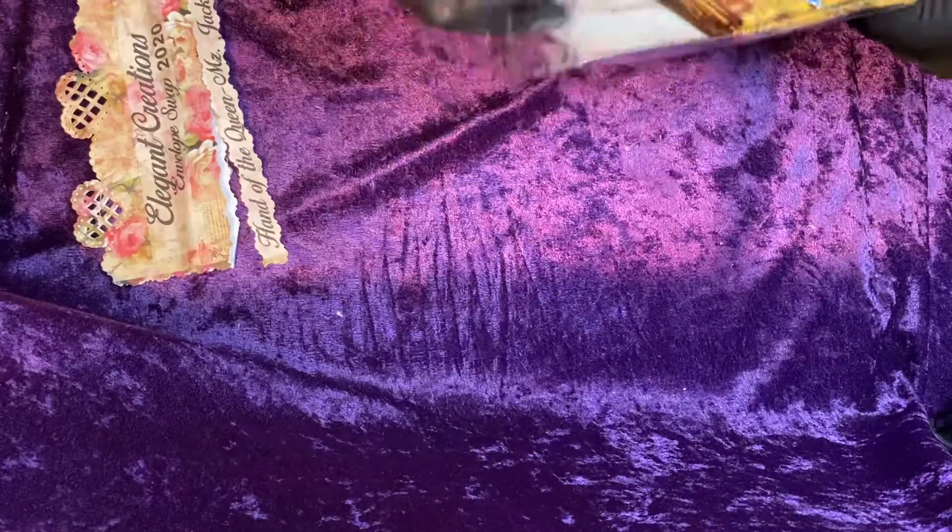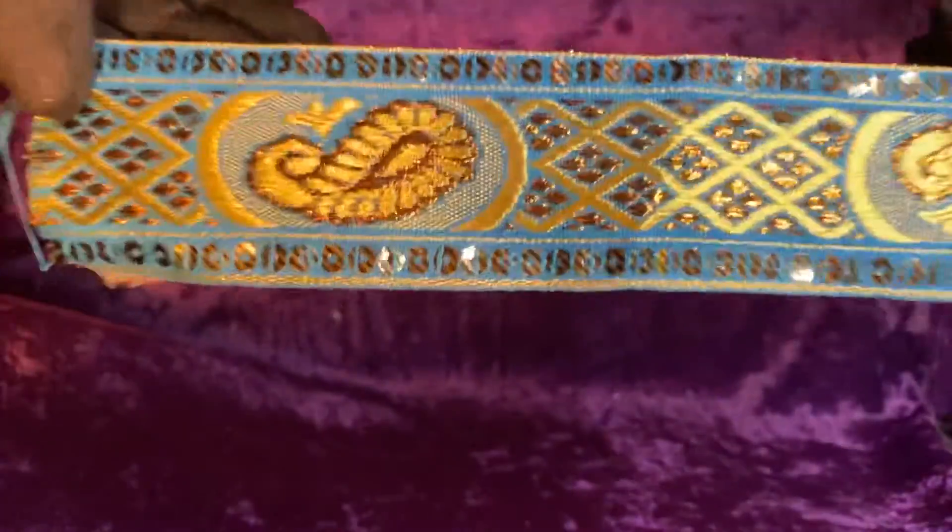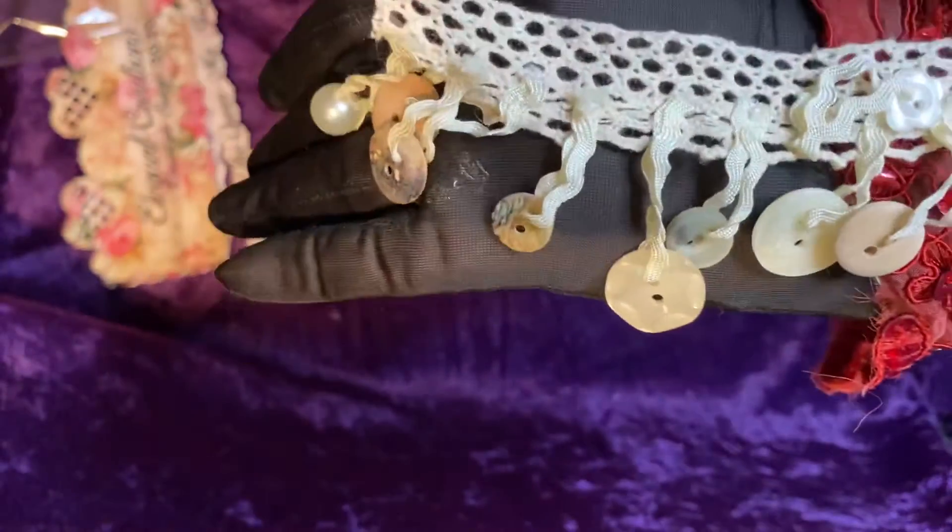I'm going to open this gift pack. I'm going to save my topper. And we will see what all Sharon has gifted me in this lovely gift pack. I do have her thank you note, but I'm going to save that for the end. In the gift pack, she has gifted me a lovely piece of sari silk ribbon.